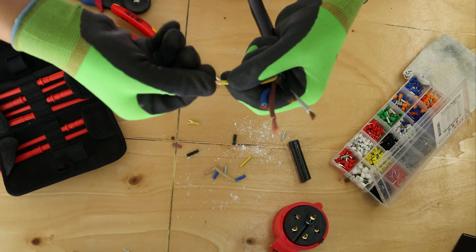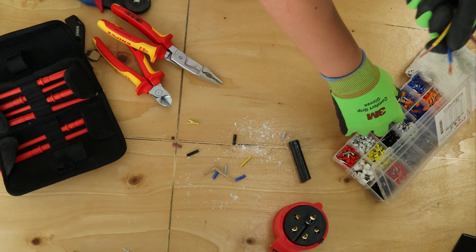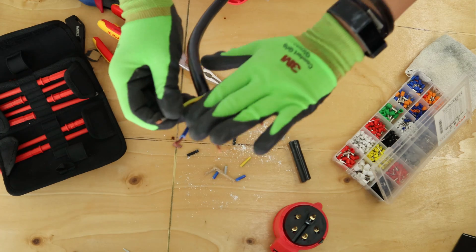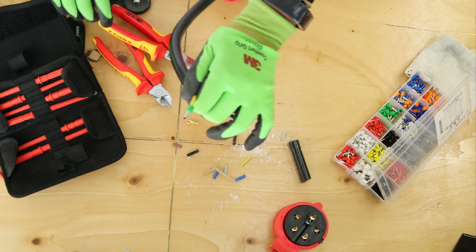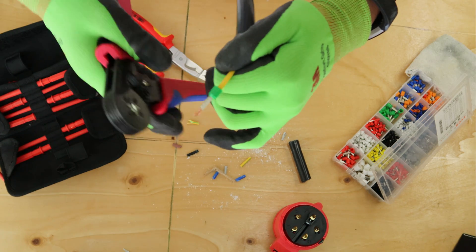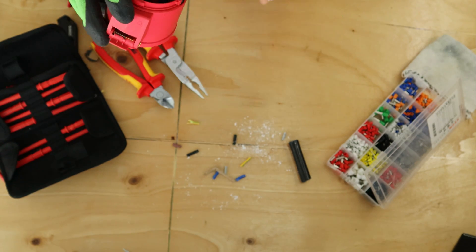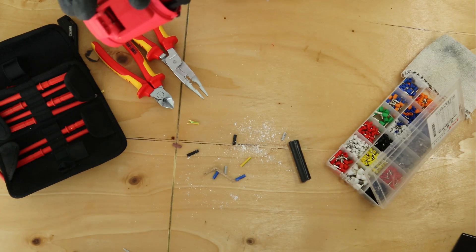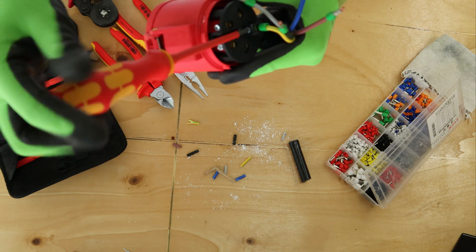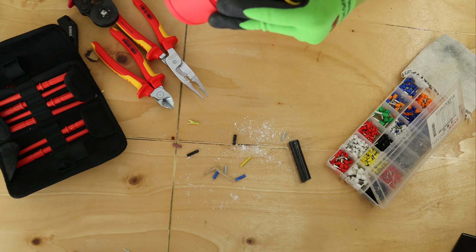Twist the cores and do the same as before — put the ferrule in and crimp it. Just like that — how simple is that. Same as before, I always put the earth through first. It goes in the earth terminal. Remember to tighten both of the screws, not just one, but both.